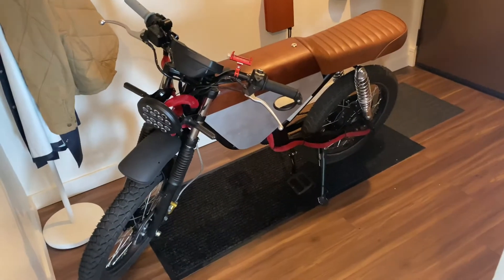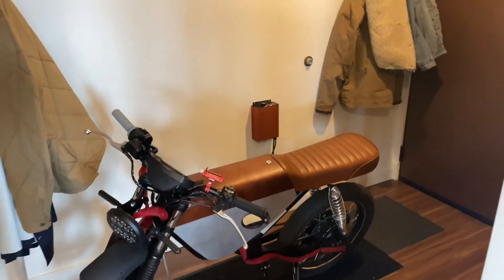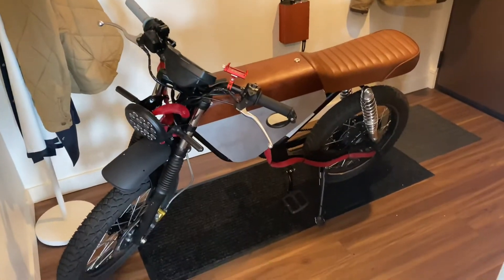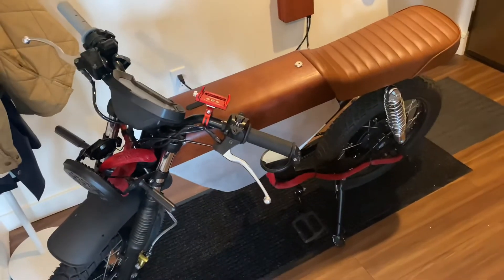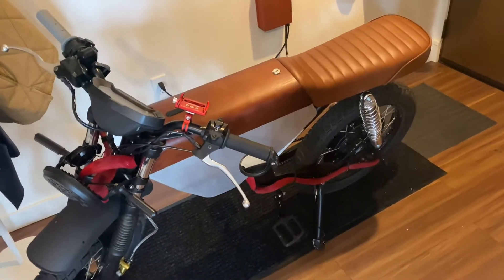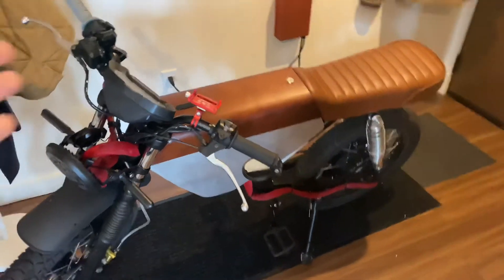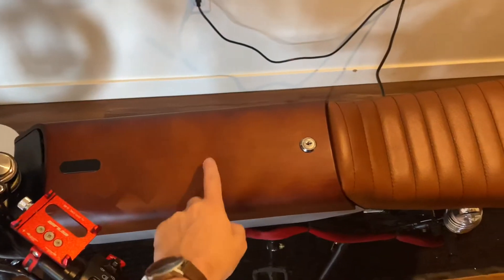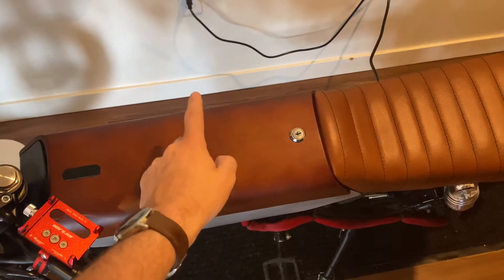Hello and welcome to another episode of French Toast Moto Club. Today we are going to talk about chargers. The Onyx RCR comes with a 5 amp charger, which in the theme of a lot of things inside the Onyx is about half of the amp capability that the battery can take. This isn't done to be cheap — it's actually designed to take good care of the most expensive component of the bike, which is the battery.